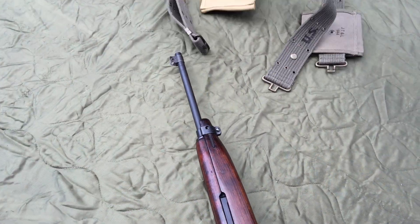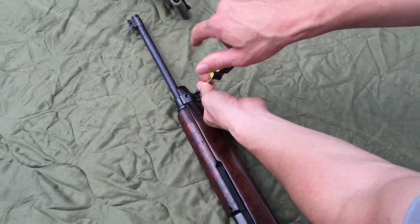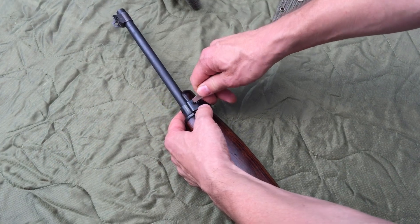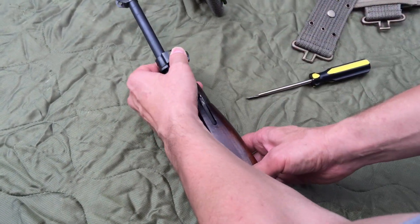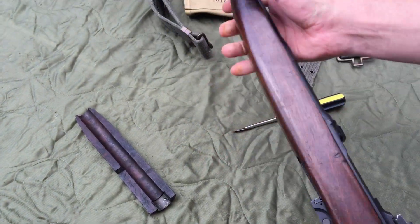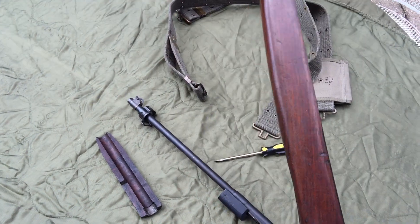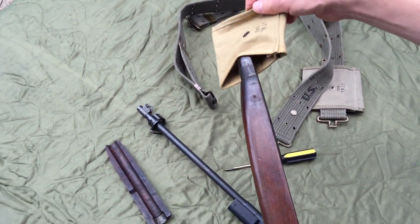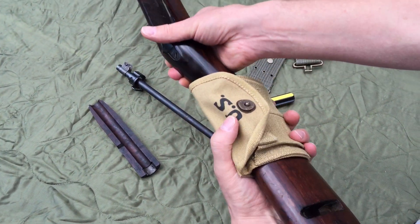In order to accomplish that, you unscrew the front barrel band, press the D-Tab — the detent here — and this will come forward. That will come off, the action will come out, and the buttstock pouch can go on.